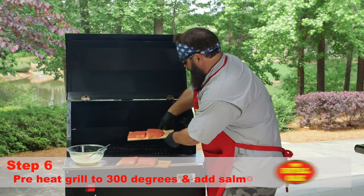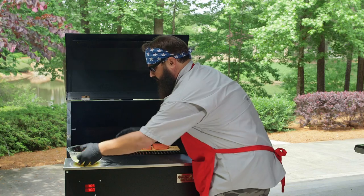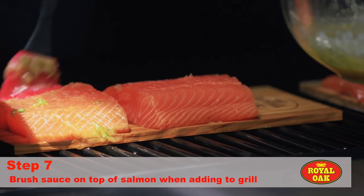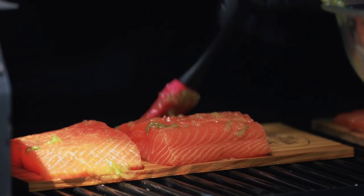We're going to cook these at 300 degrees, and at that temperature this will cause the boards, which have been soaked in water, to release that cedar flavor into the salmon.